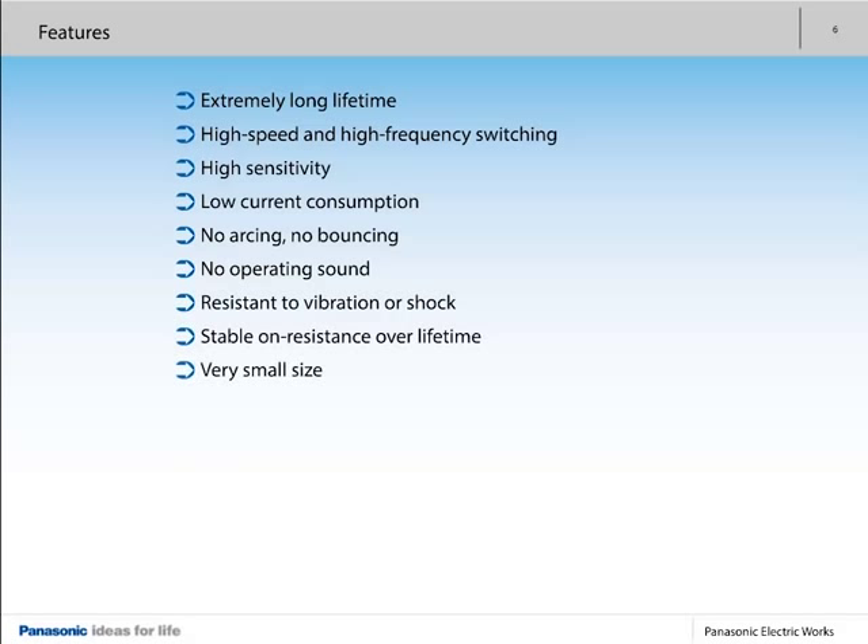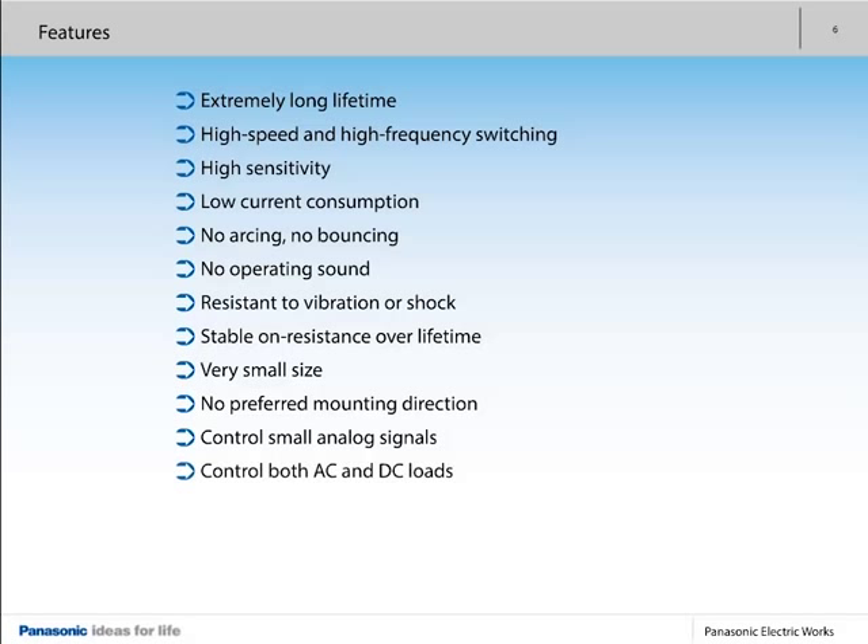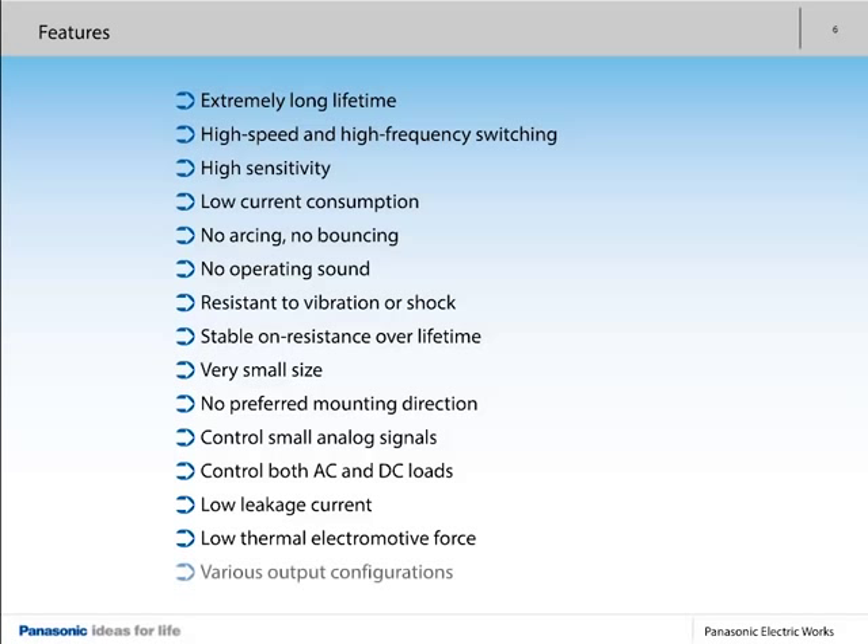Further advantages include very small size, no preferred mounting direction, the ability to control small analog signals, control of both AC and DC loads, low leakage current, low thermal electromotive force, and various output configurations.